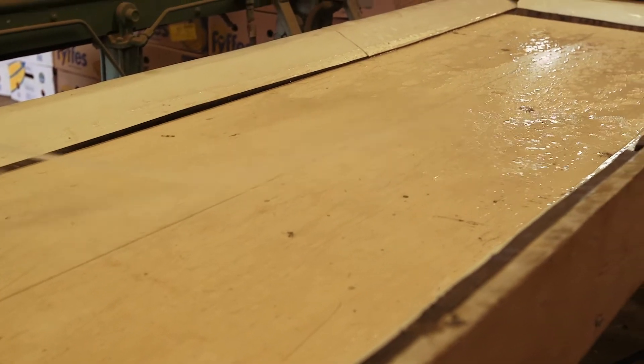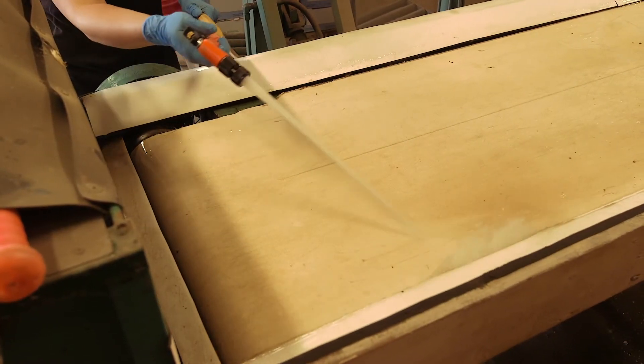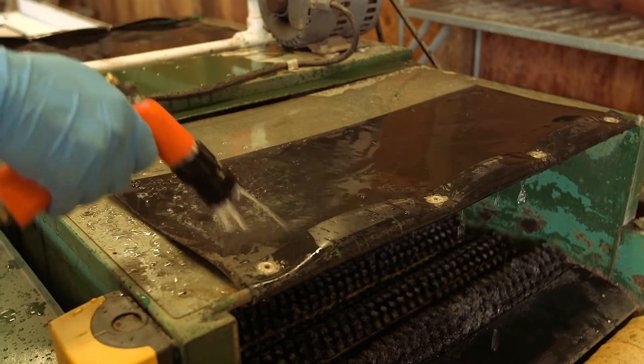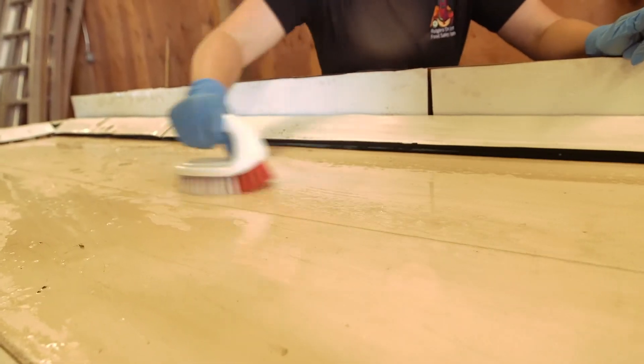Washing off the line: once dusted off, the line should be sprayed with water to remove visible debris. Care should be taken not to spray too vigorously, as the spray can contaminate other surfaces in the packing area. For this reason, power washers are not recommended. Scrubbing should be done on stubborn areas that do not come clean with just a rinse of water.